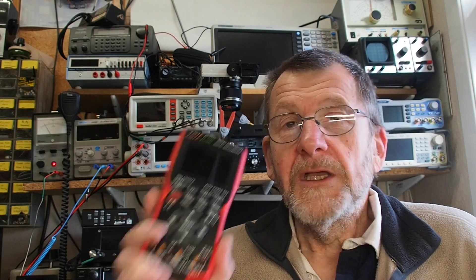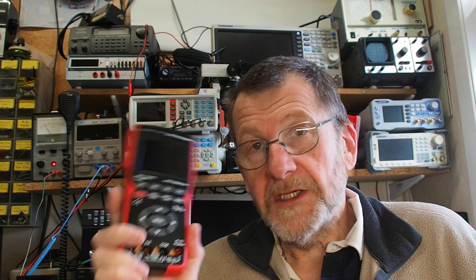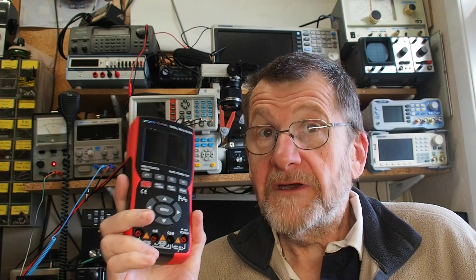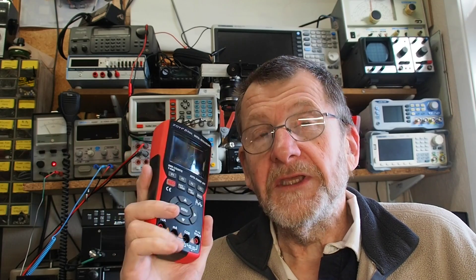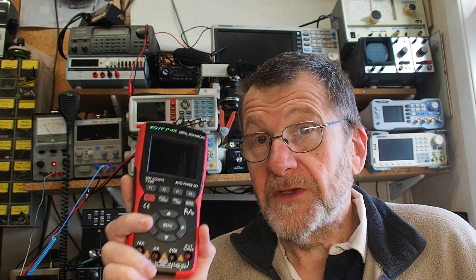Welcome to another video from Lockdown Electronics with me, Bill. A few months ago I reviewed the ZOE 702 multimeter and oscilloscope, and I thought it was very good indeed for what you pay. You've seen it on the channel because it's very handy to have a scope trace sitting next to the breadboard — you can use one camera and see everything going on.